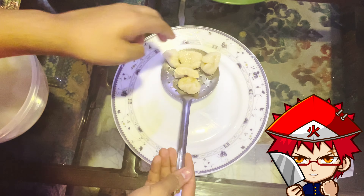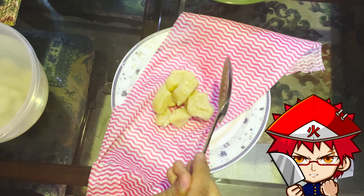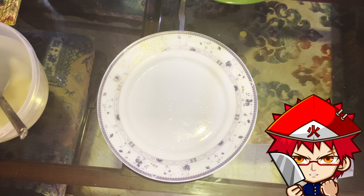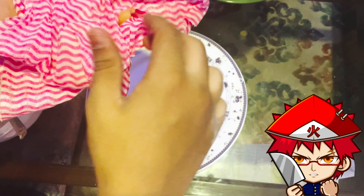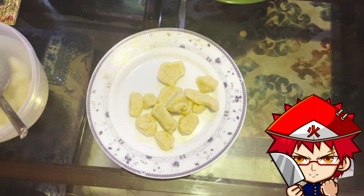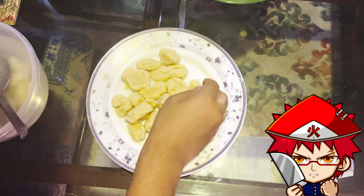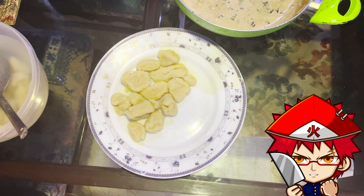When done, immediately put them into ice water, then take a plate, lay out some paper towels, drain your portion, and dry them off with the paper towel. Then put them back on the clean plate. Set them nicely in the center or to the side — however you like. You can use your hands to arrange them as long as they're clean.